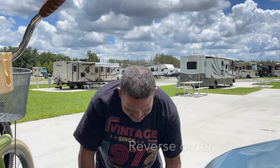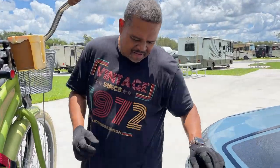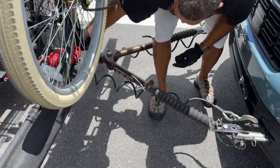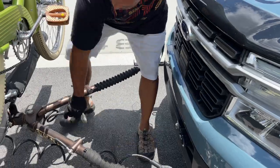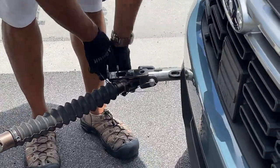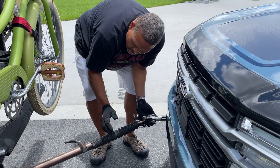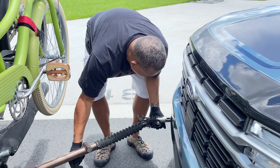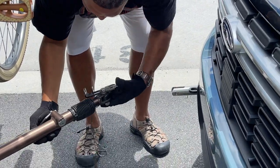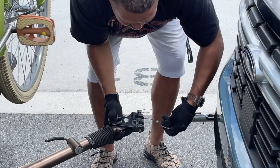Okay, so here we are — let's get everything unhooked. What I like to do when taking these out is press this down to release the tension, and that usually allows me to get them out pretty easily. I press it in, compress that spring all the way, and then for storage I'll stick it back in here with the cotter — just keep it nice and neat.